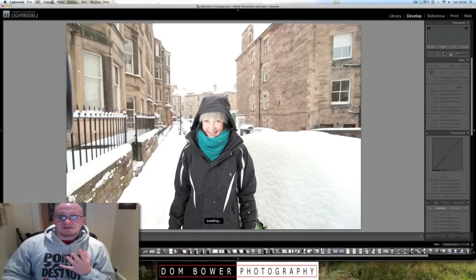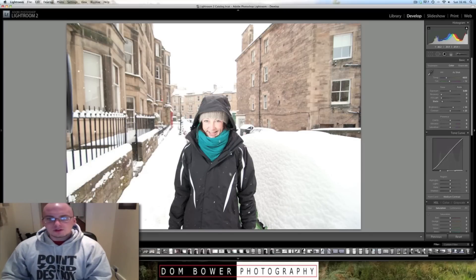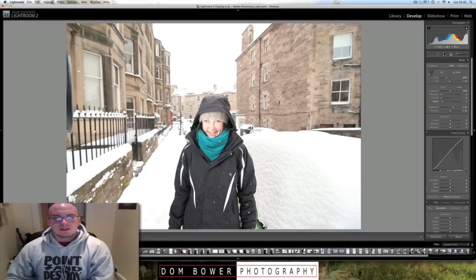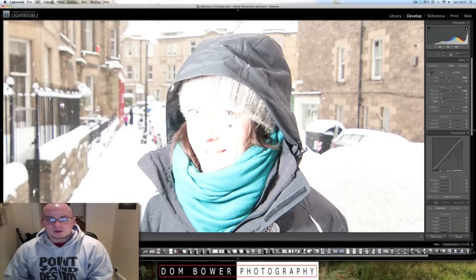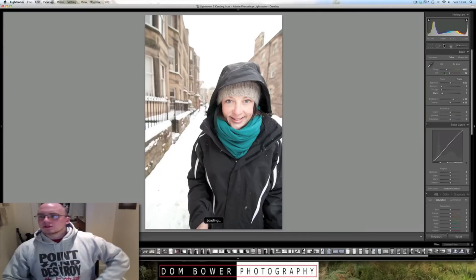I know some of you may find this very confusing and complicated, but this is what it turns out like. So these are the two shots of how it came out once you used flash. You can see the flash catchlight is right in her eye, giving her a nice shadow and a healthy glow to her face. Because at this time of day, with it being totally cloudy and snowing, there is no shadow whatsoever. This is probably my favourite shot here.